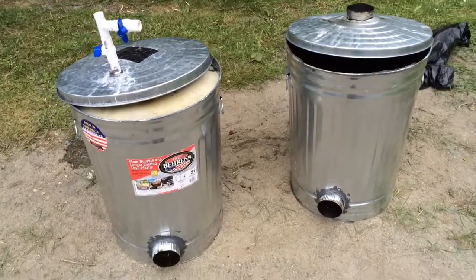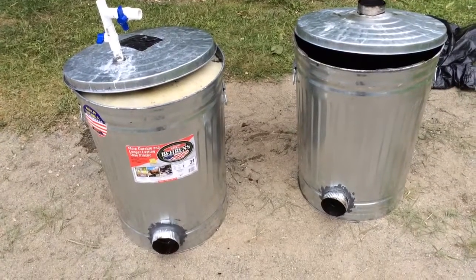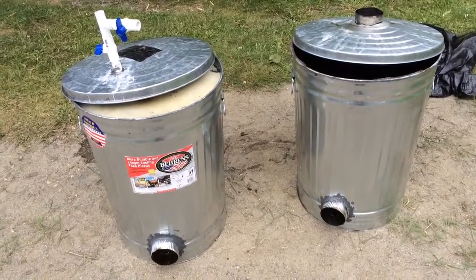This is the wood gas generator that I have created, and we were able to successfully run this for several hours. Let me show you some of the key components here.